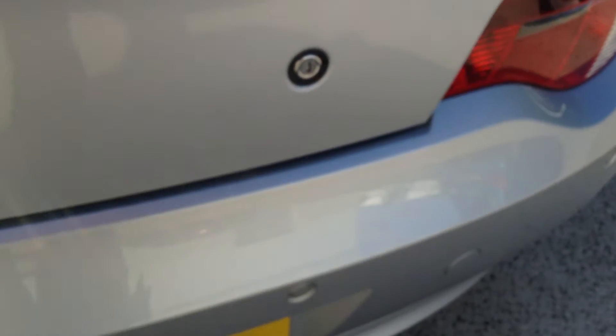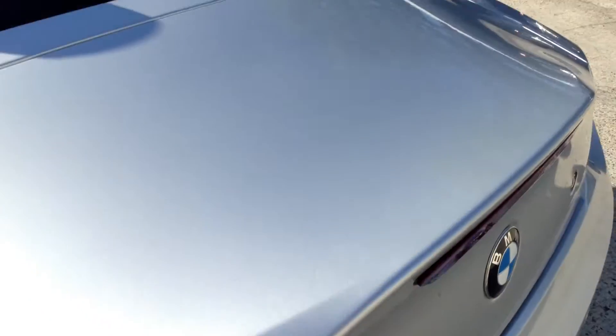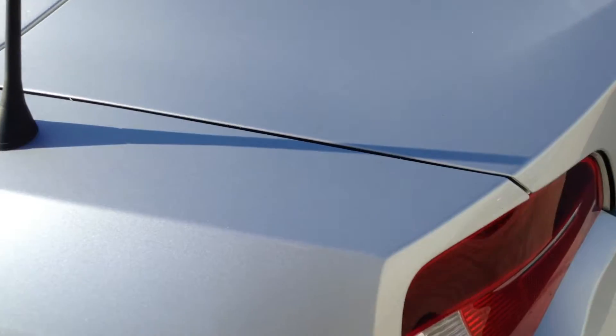Now, take a look inside the boot — open it up off the key. There we go, works off the key fine. It's a reasonably sized boot for such a small car. As you can see, it's in a lovely clean, tidy condition. No spare wheel at all; you've got your battery and your tool pack down there. As you can see on top of the boot, there's no signs of any dinks, dents or any damage.